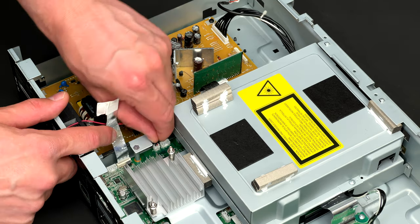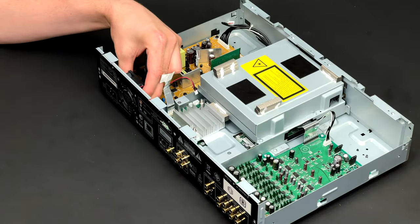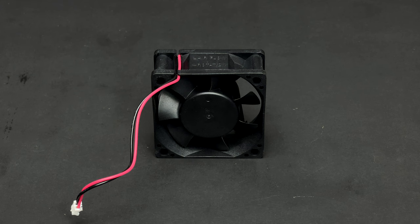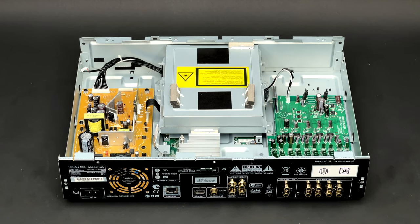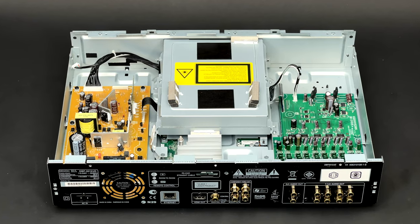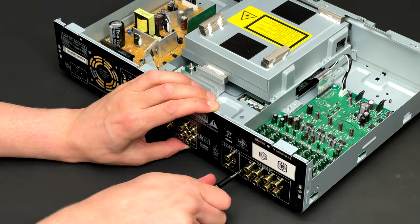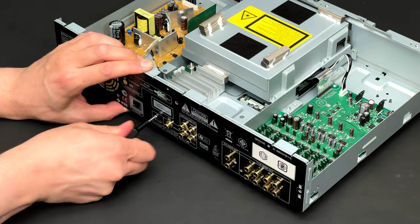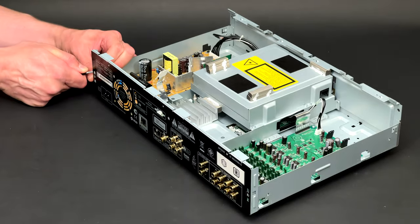The fan which cools the unit down while it operates is removed. It runs on really low RPM, so don't worry, you won't be able to hear it. As all extra parts are removed, it's time to extract the rear panel itself. It is fixed with one screw at the bottom and eight screws at the rear. Two clips are released and the panel is now detached.